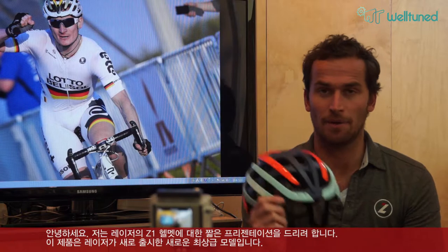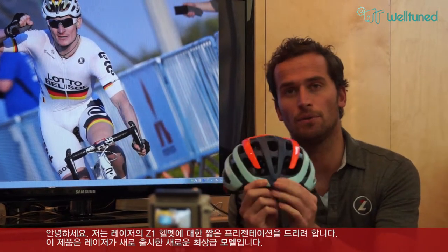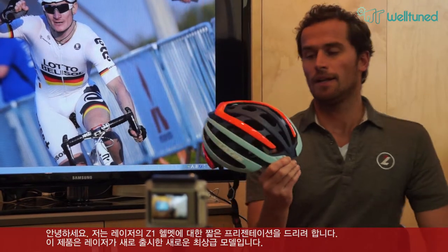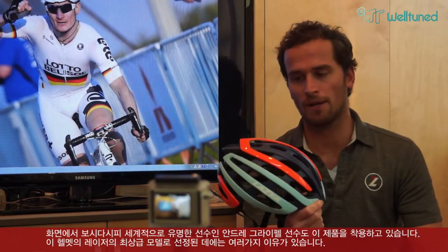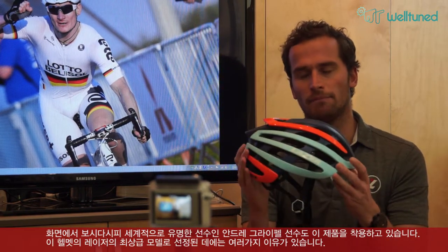I want to give you a small presentation on the Laser Z1. This is the new top-end helmet from Laser. Andre Greipel is wearing this with pride and it is our new top of the line helmet for a number of reasons.